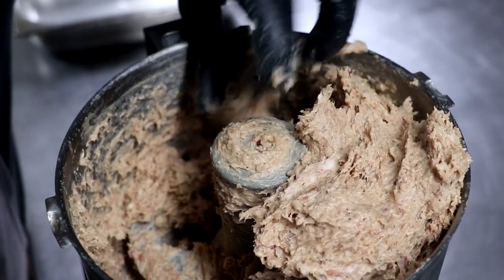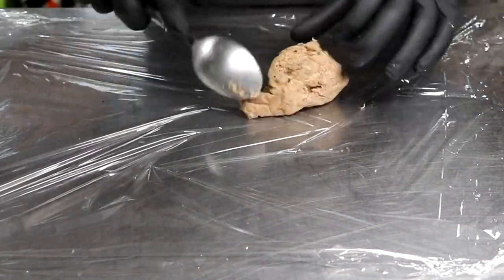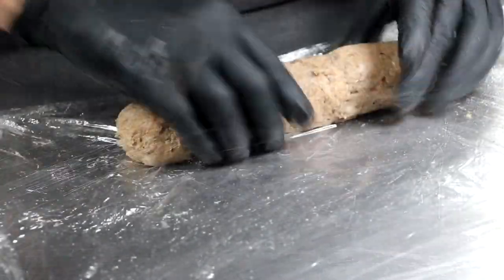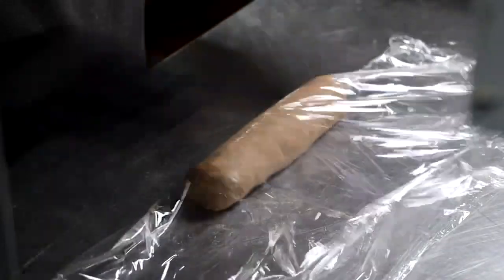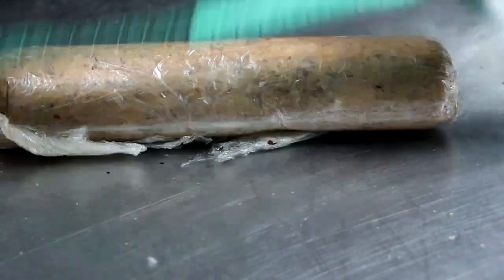Because most of our ingredients were semi-frozen when we added them to the food processor, our mincemeat is incredibly cold still. All I'm going to do now is form our frikandel log. I'm putting it on some cling film, rolling it out until it's about 20 centimeters in length, which is a standard frikandel size. Then I'm going to wrap it in that cling film because we're going to poach it in the cling film. There's my 20 centimeters.